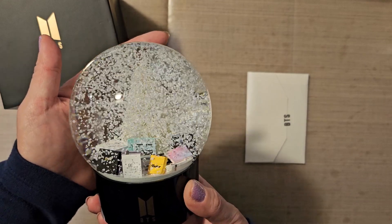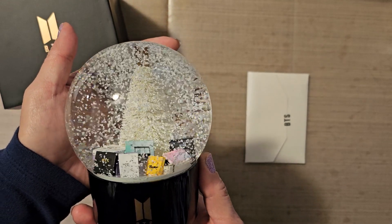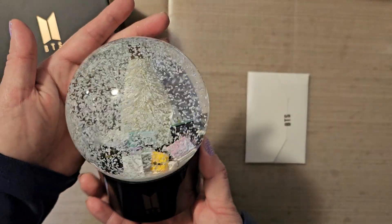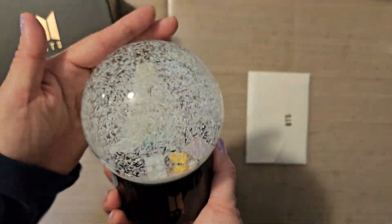Very snowy. You can't see the tree because it's snowing so much. Maybe I'll keep this at my desk and just play with it from time to time. I think this would be a good stress reliever.